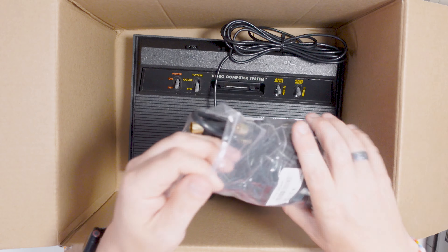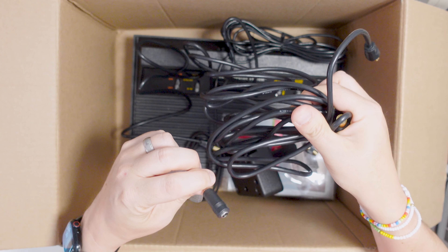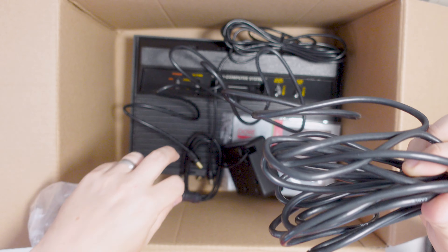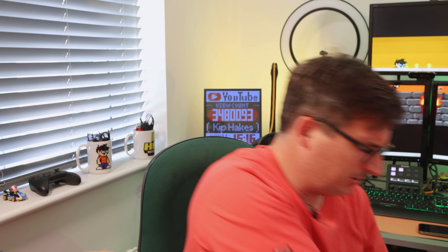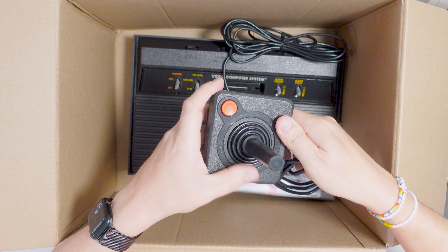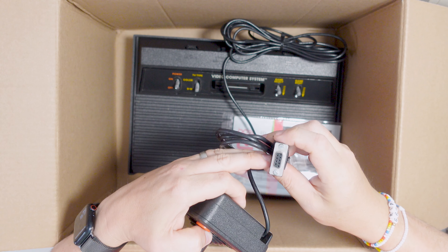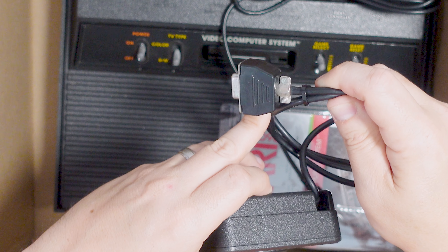We've also got a bag of cables — lots of aerial cable stuff and some weird barrel adapter. That's a bit odd because this has its own inbuilt aerial cable. And we've got a joystick. I did actually buy a joystick from eBay for my other Atari 2600 which I haven't tested yet, but it's good to have two. That connector doesn't look standard — never seen anything like that before.